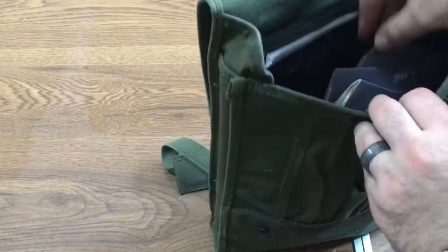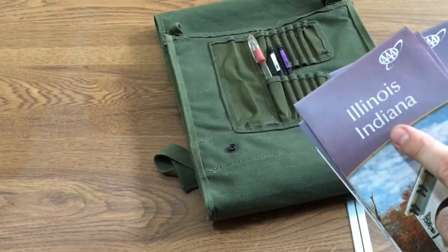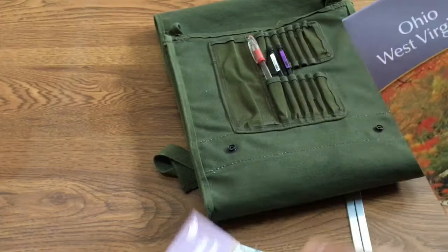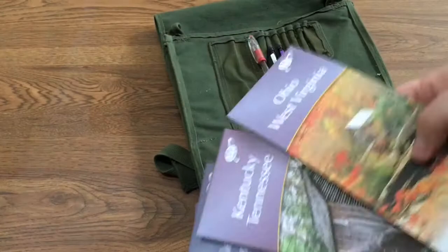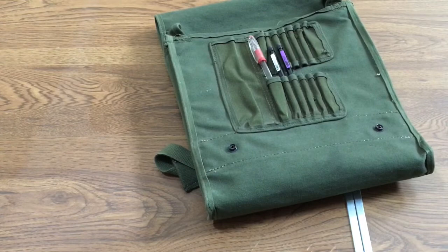Now I'm going to show you the maps we keep in here. I live in Ohio, close to the Indiana-Illinois border. If we have to go east, we have New Jersey and Pennsylvania maps; going south, Kentucky and Tennessee. We even have an Ohio-West Virginia map. It's good to have maps of your surrounding states — I've got about eight states covered and I'll eventually be adding more going south and west.